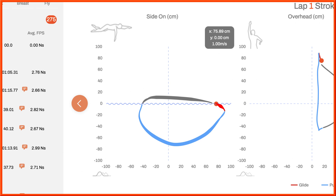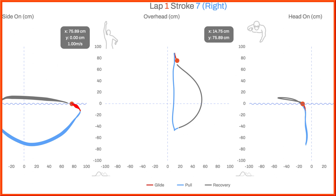Ideally, your stroke path should primarily run parallel to the center line of your body. This is easiest to see in the overhead view. Your body's center line is indicated by the dotted line in the center of the chart. For left-hand strokes, the whole stroke should be to the left side of the center line, and to the right side for right-hand strokes.